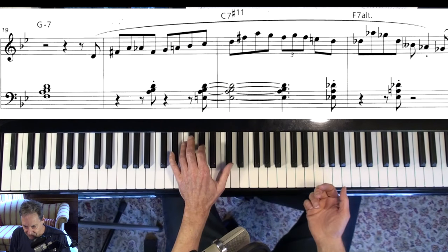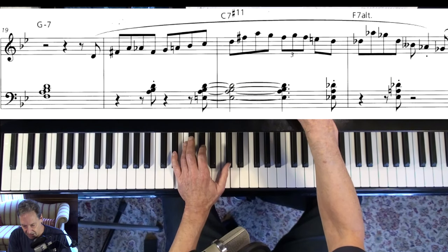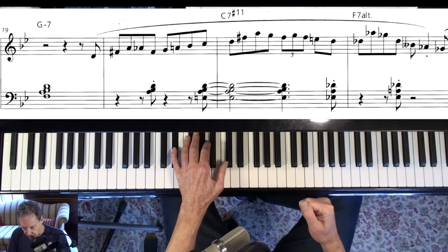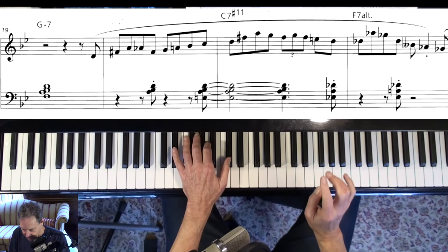That's the altered scale. I love that chord symbol up there: F7 altered. That's what you need — it means every tension is altered. Some guy just complained about my swearing, so I'm going to try not to do it anymore.